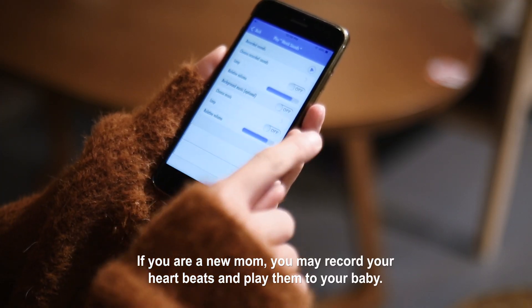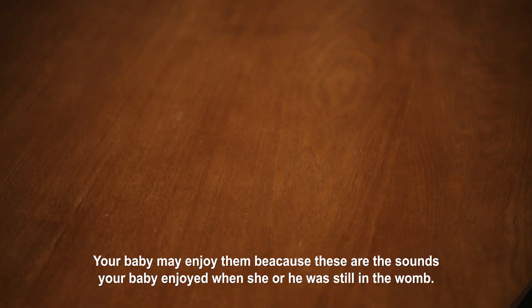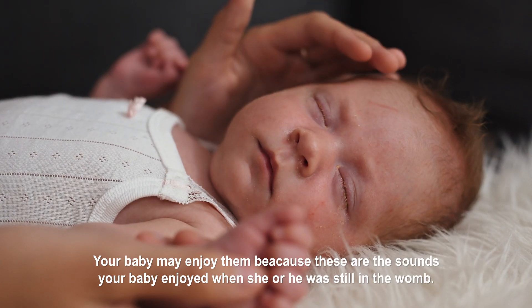If you are a new mom, you may record your heartbeats and play them to your baby. Your baby may enjoy them because these are the sounds your baby enjoyed when he or she was still in the womb.